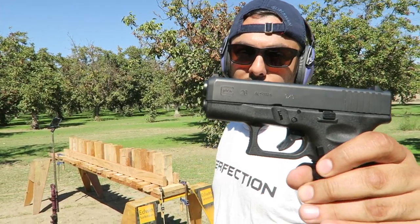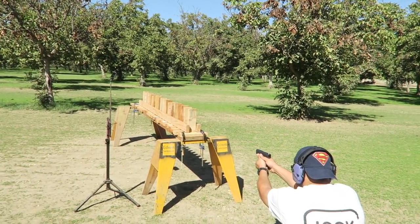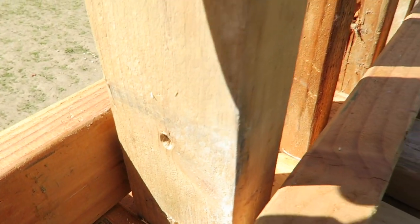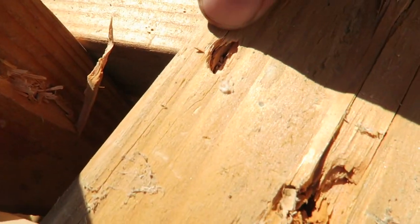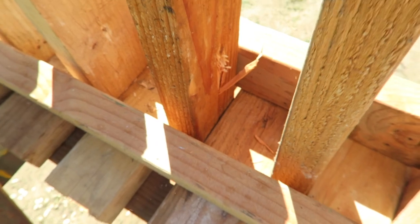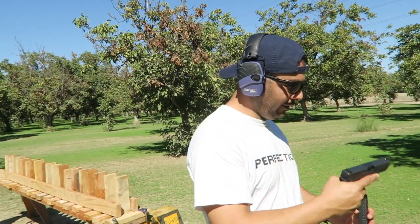For the 9mm I'm going to use the Glock 26 — this is the full metal jacket 115 grain. It went in right center, came out right over there, went inside this way, and came right out. This was already here, so it came out of the third one and hit right over there — that's the fresh hole. It split the back open and exited somewhere on the ground. So it looks like it took four of these 2x4s to stop a full metal jacket 9mm.